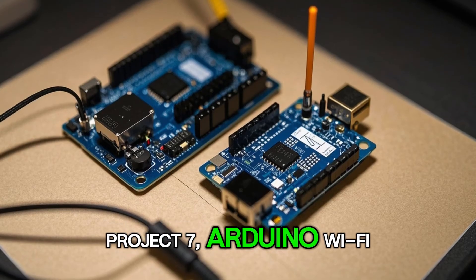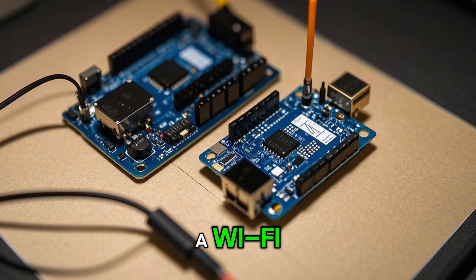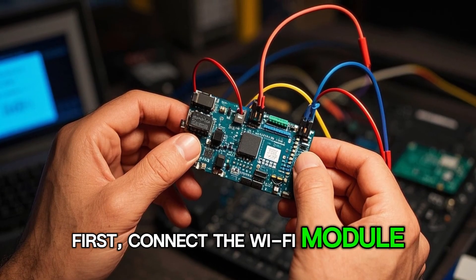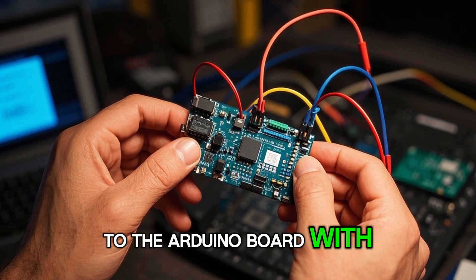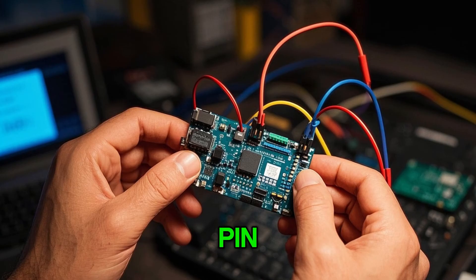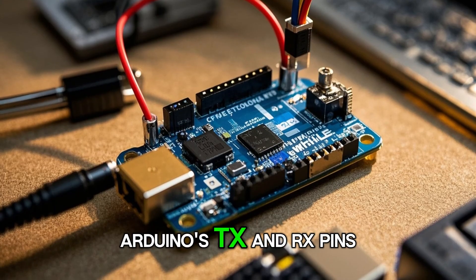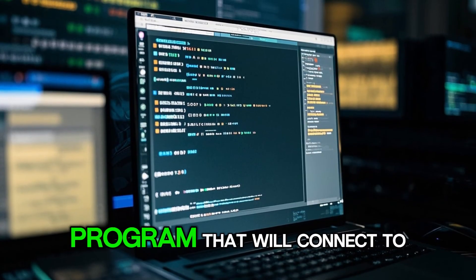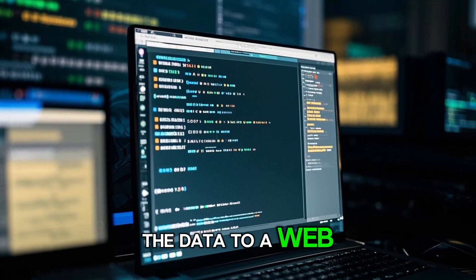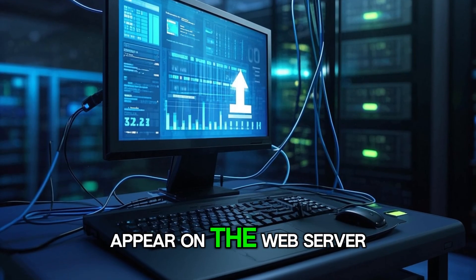Project 7: Arduino Wi-Fi. In this project, we'll use a Wi-Fi module to connect to a Wi-Fi network and send data to a web server. First, connect the Wi-Fi module to the Arduino board with the positive side connected to the 5 volt pin and the negative side connected to the ground pin. Also connect the module's TX and RX pins to the Arduino's TX and RX pins. Now we can write a program that will connect to a Wi-Fi network and send data to a web server. When you upload the code, you should see the data appear on the web server.